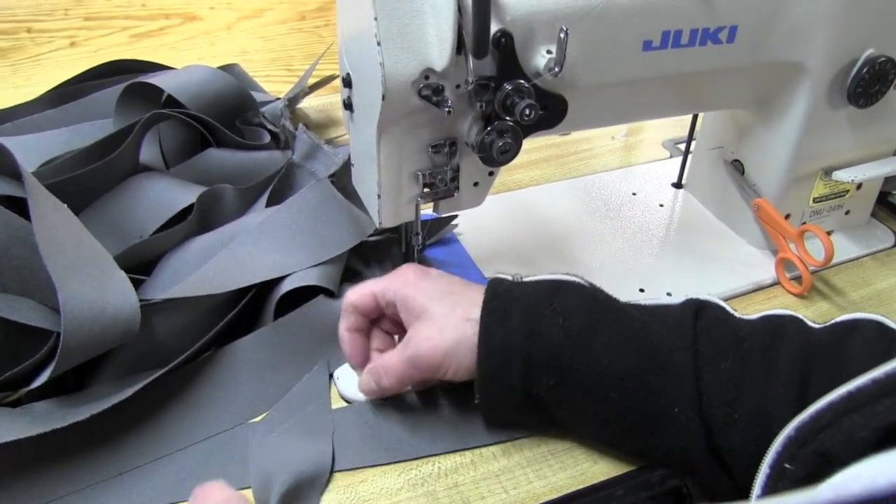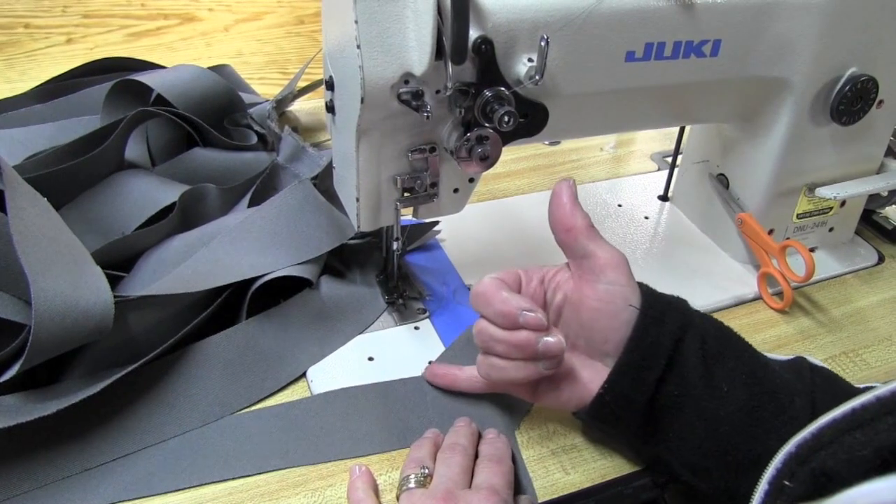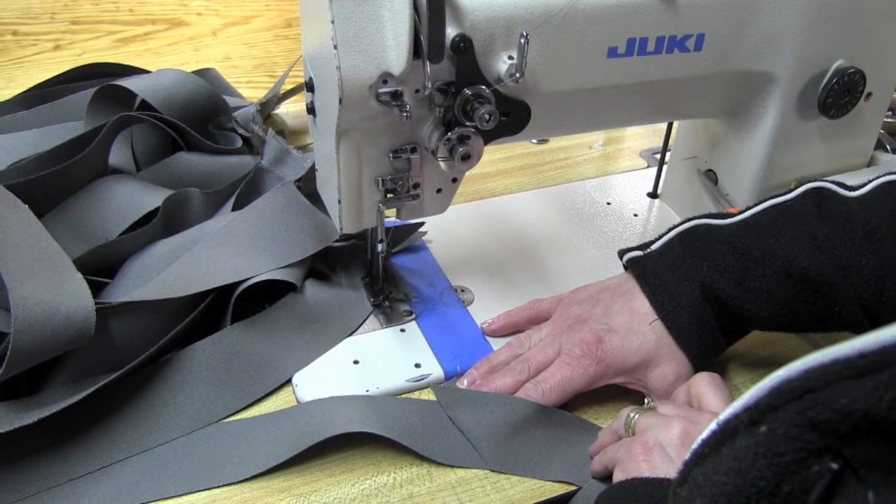When you line your ends up together, you want to remember to line them up at a 90 degree angle and then sew at a diagonal, so that when you open them they're going in the same direction.